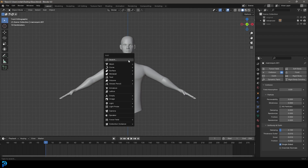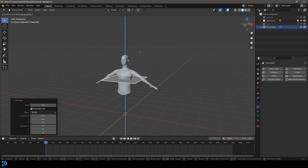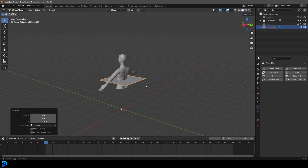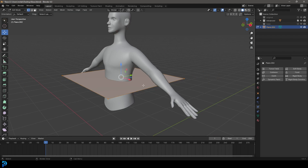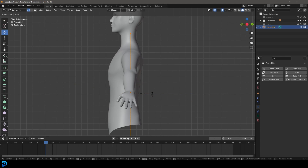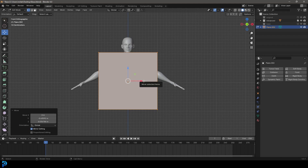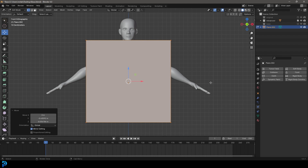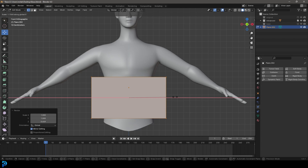In front orthographic view, go Shift+A and add a plane under mesh options. Go G Z and move it to where the middle of the body is. Tab into edit mode — it's important that the origin point is roughly in the middle. Go to right orthographic view, with all selected go R 90 and hit Enter. Then go G and move it forward. Back in front orthographic view, go S to scale it down, then move it down, S Z to flatten it a little, and S X to make it a bit wider.